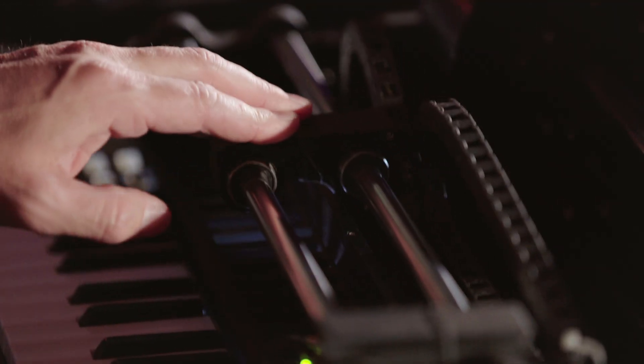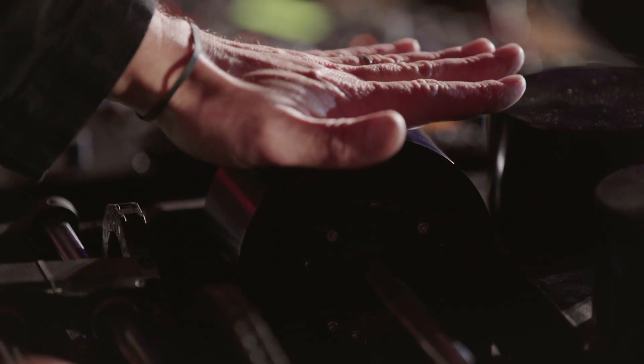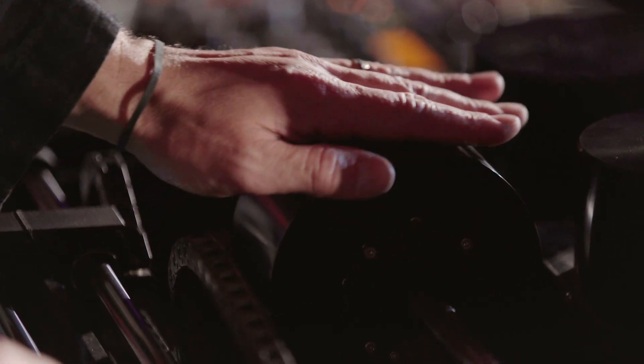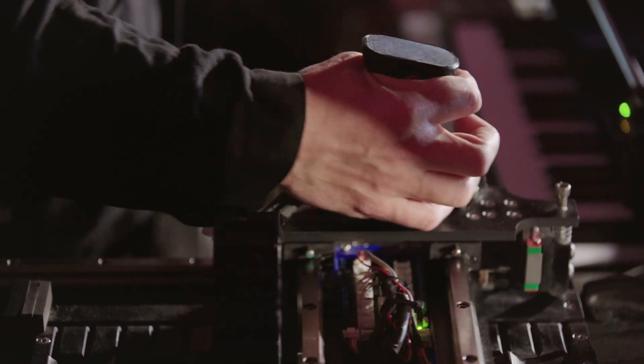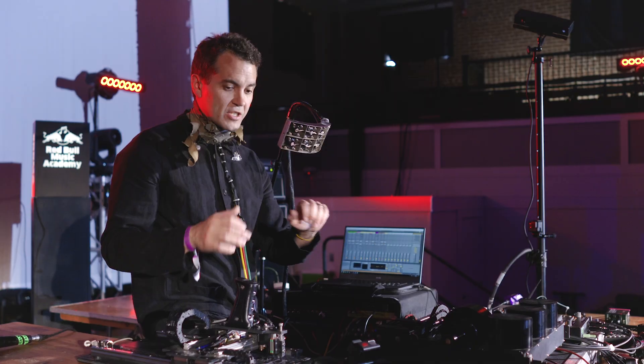I happened to be in art school and building sculpture at the same time. I said, I wonder if I could make a sculpture — basically a large instrument — that would control pitch. And I made a large pitch controller with a lever, almost like you're on an airplane with the throttle. I called it the Throttle. It controlled the pitch. It was really simple.